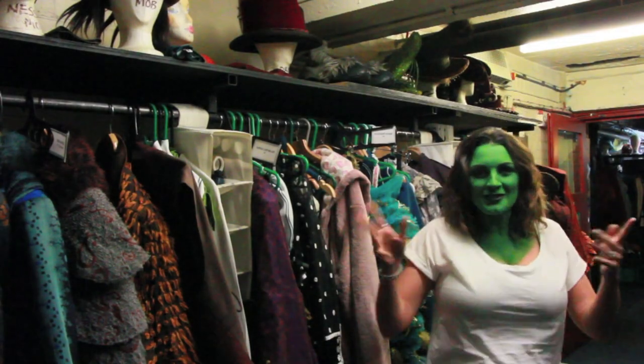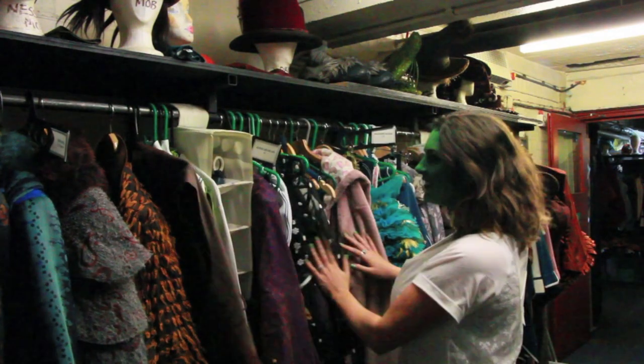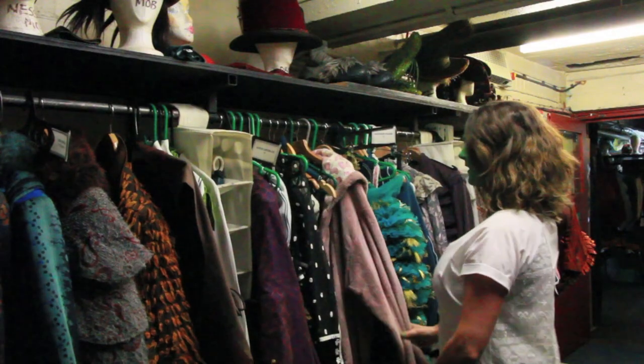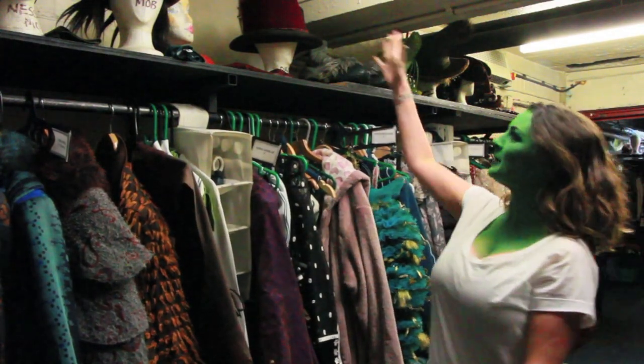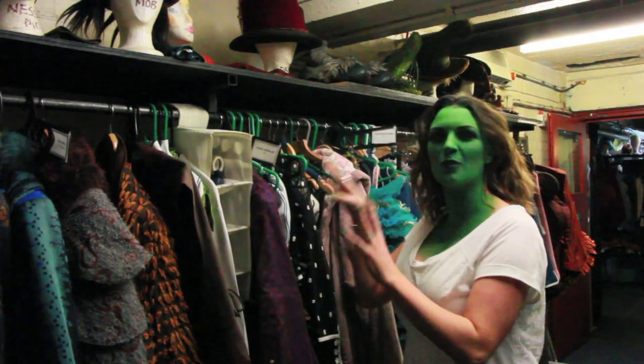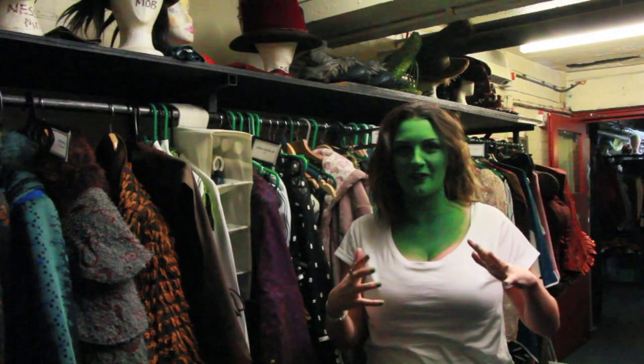Here I am backstage in the Costume Village of Wicked. Look at all the gorgeous costumes — it feels very nice. I really want to try them all, and we've got all the headpieces here. I mustn't touch because they're all set out in a certain order. But we're going to go look at some masks and stuff now, so follow me.